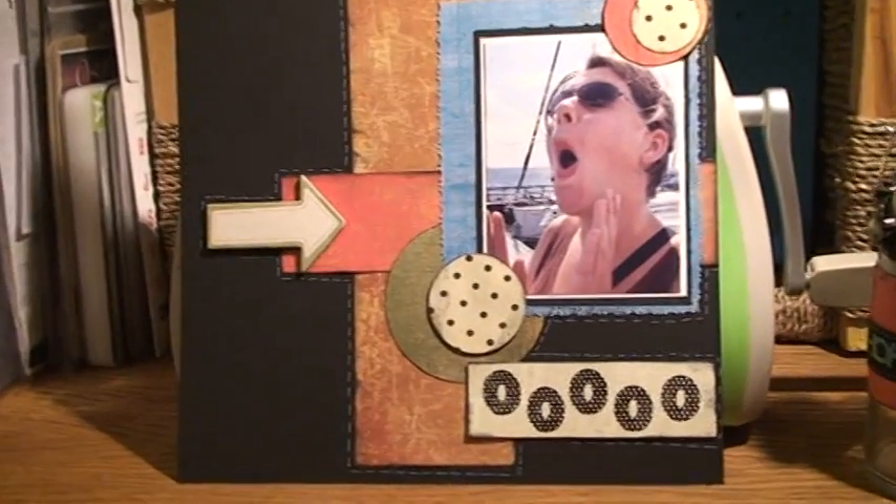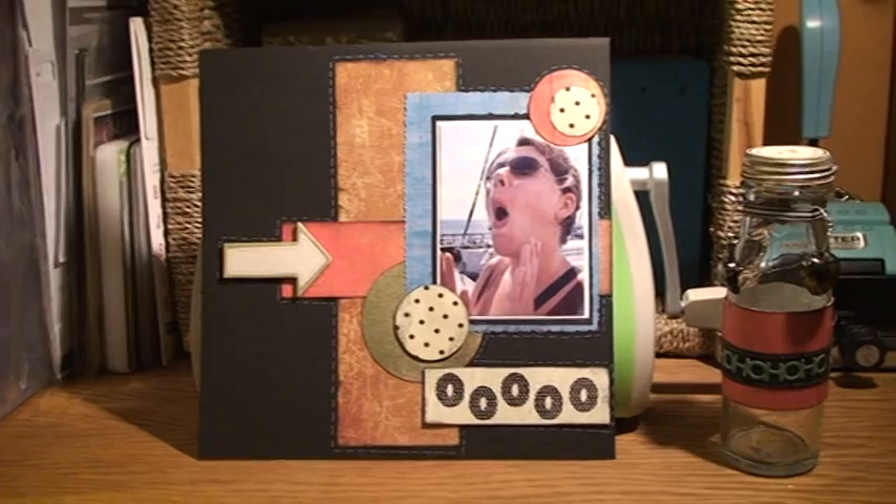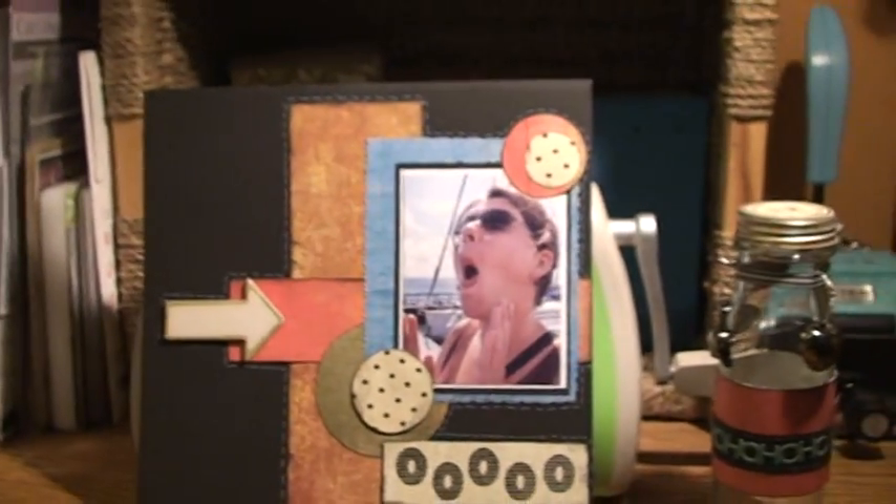And here we were supposed to follow an already existing layout and make our own interpretation of it. I remembered that I had this lovely picture with me of one of my friends, so I just thought I'd make something crazy and goofy out of it.